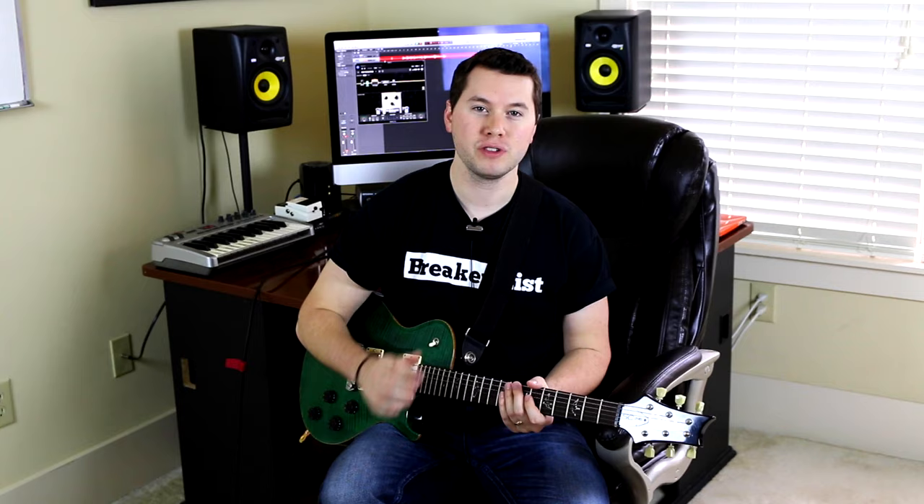Hey guys, welcome to today's vlog. I've gotten a lot of requests — not a million, but a lot of you seem to really like Mark Tremonti, and I like Mark Tremonti, so I'm going to do a vlog about him today. I'll put a little disclaimer in here: I have not really delved into Mark Tremonti's playing that much other than just listening to Alter Bridge.